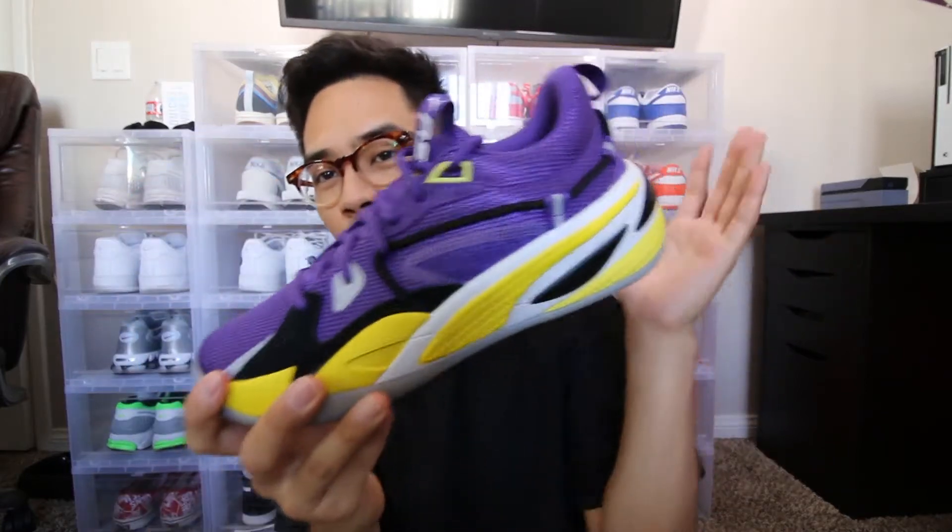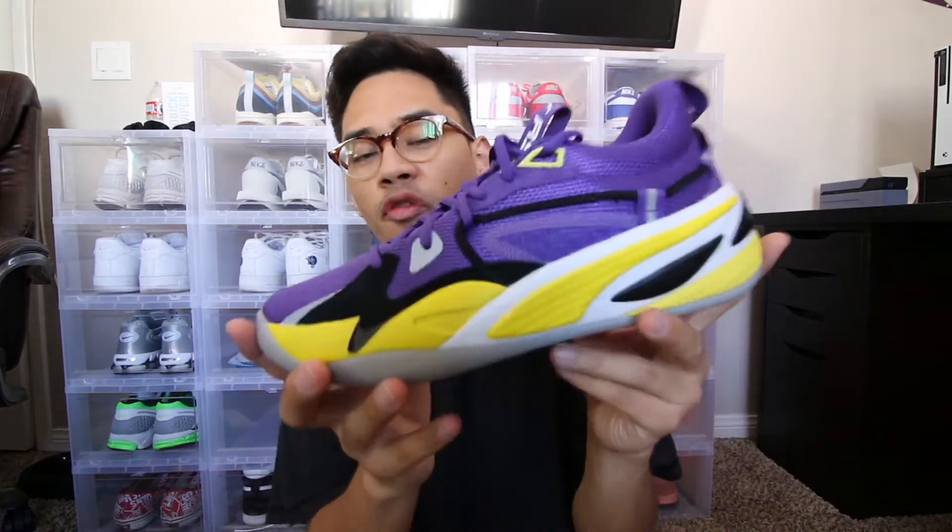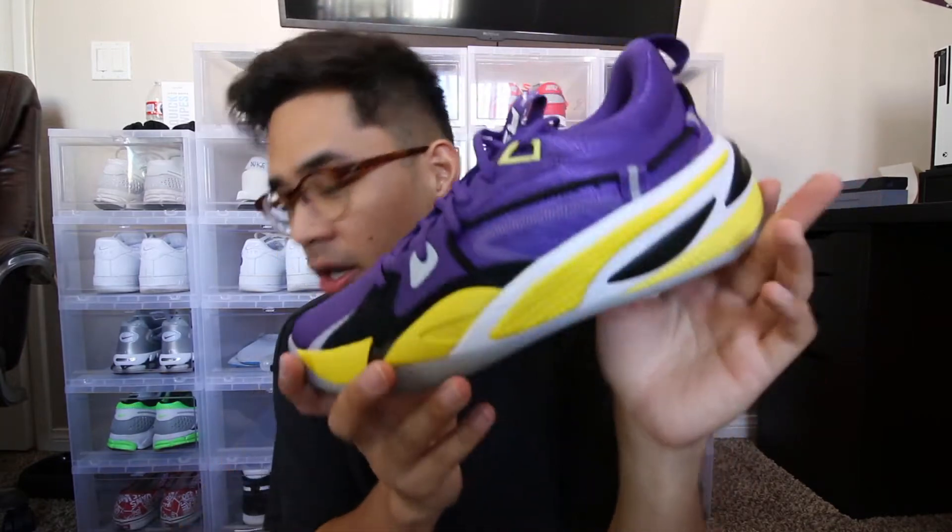Thank you guys for tuning in to today's video — hopefully you guys enjoyed it. Please go ahead and smash that like button and subscribe if you aren't already. Leave a comment down below what you guys think about Puma basketball or just Puma as a whole. Let me know what you think about this shoe, the whole J Cole Dreamer thing. I'm gonna go ahead and hoop in these — if you'd like a performance review let me know and I'll give you my opinion on whether these are worth playing in or just wearing casually.